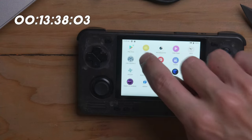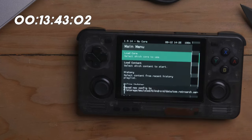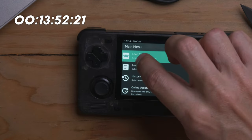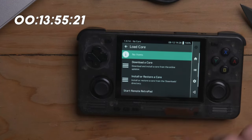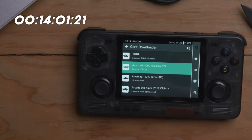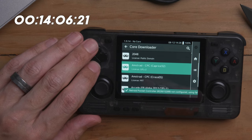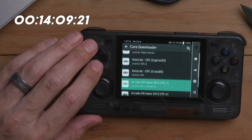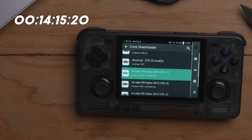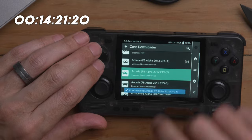We open RetroArch — it doesn't even have access to your file system. It decompresses and saves the first config file. What we want to do is load a core, so download cores. I recommend just downloading everything because they don't take up a lot of space, and that'll save you a lot of confusion — like 'it's not working' — because you'll just have all the cores. Cores are the little emulators that play games and they don't take up a lot of space, so you may as well download everything.